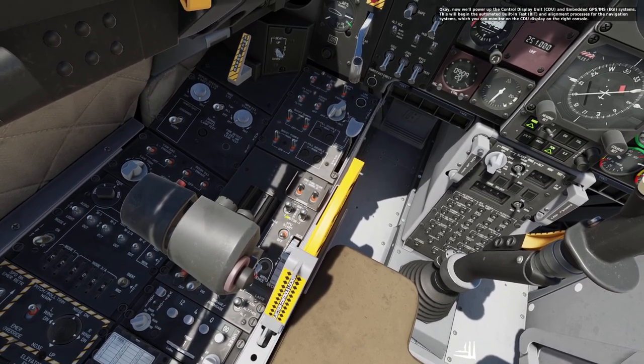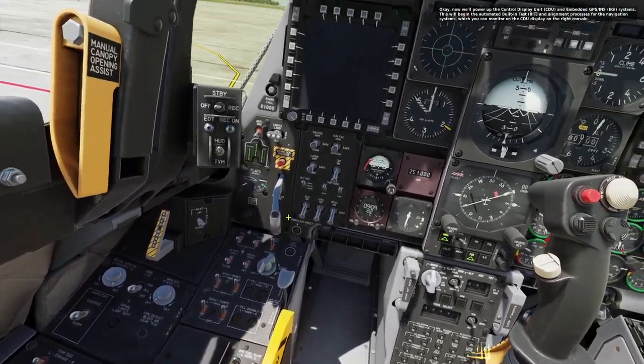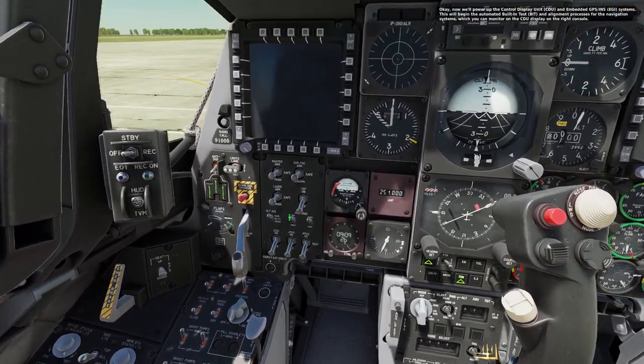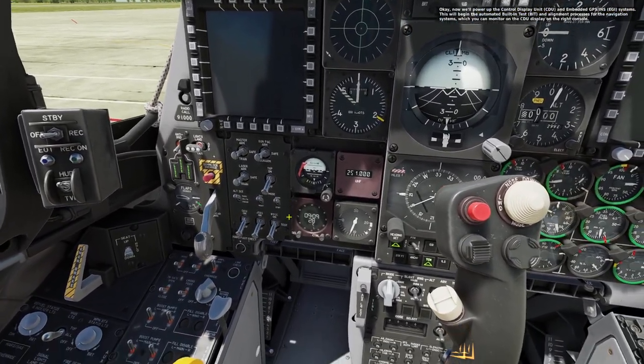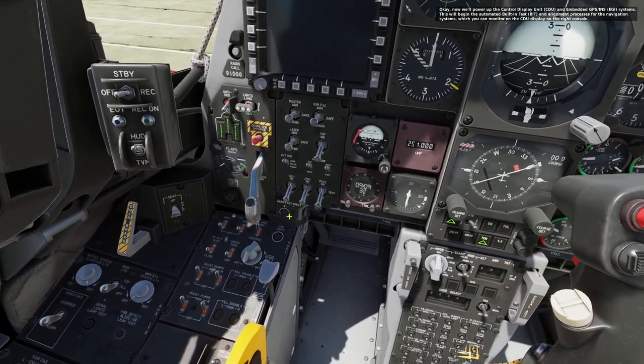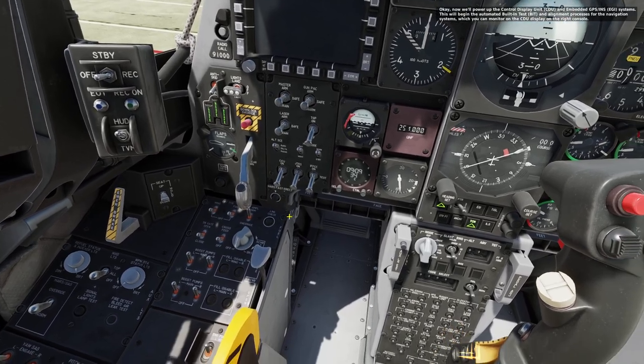Now we'll power up the control display unit and the embedded GPS INS EGI systems. This will begin the automated built-in test and alignment processes for the navigation system, which you can monitor on the CDU display on the right console.